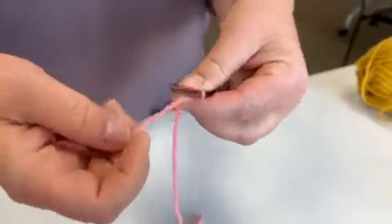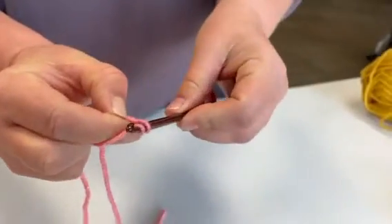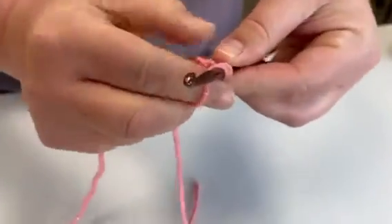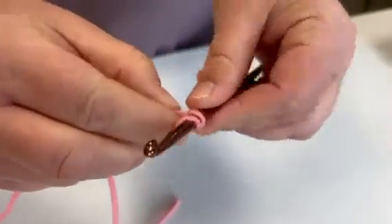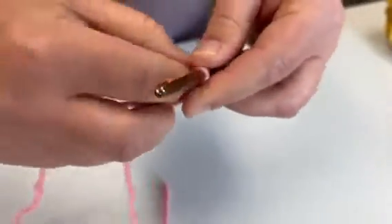And then this is a chain stitch. We will wrap it around and then get the hook on that first piece of yarn and then through it, wrap it around, grab that first, and then through, and around and through. This is a chain stitch.